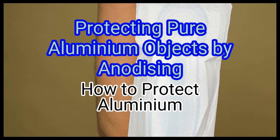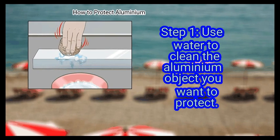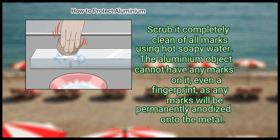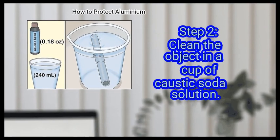Method 3: Protecting pure aluminium objects by anodizing. Step 1: Use water to clean the aluminium object you want to protect. Scrub it completely clean using hot soapy water. The aluminium object cannot have any marks on it — even a fingerprint — as any marks will be permanently anodized onto the metal.